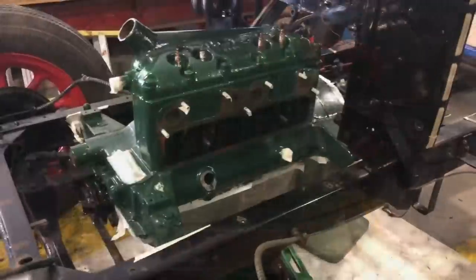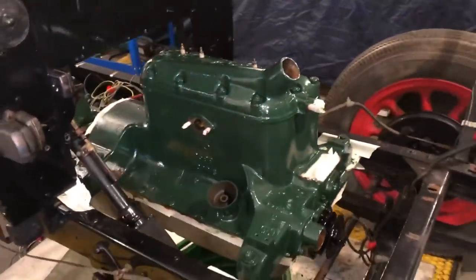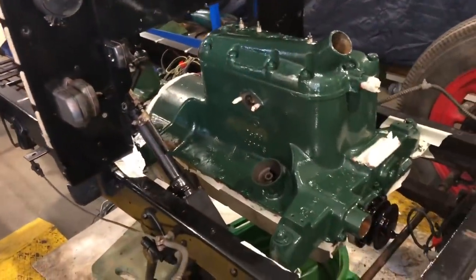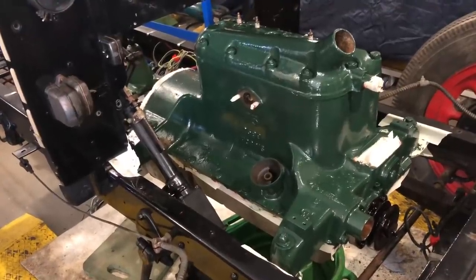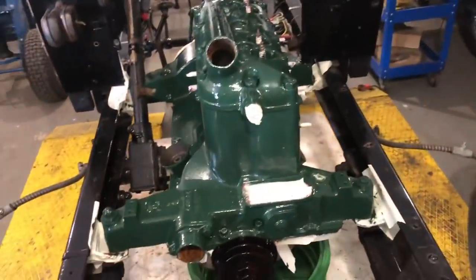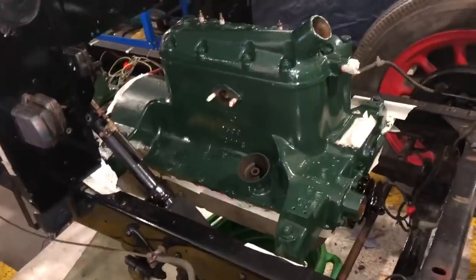Both coats of green paint are now done. We just have to wait for it to dry and Chris can start fitting everything back up. It's so bright you can see reflections in it already. Once it's 100% dried we can open the doors and let natural light in. It really paid to strip all that old paint off first — it's gone down so smooth and come out really, really nice.